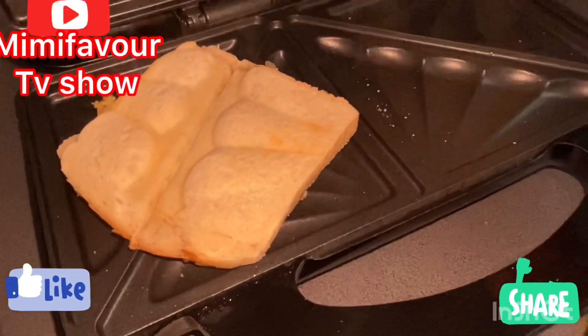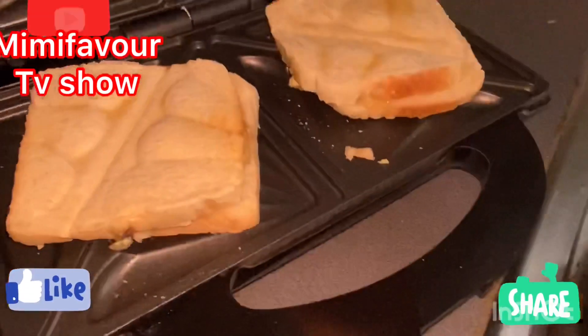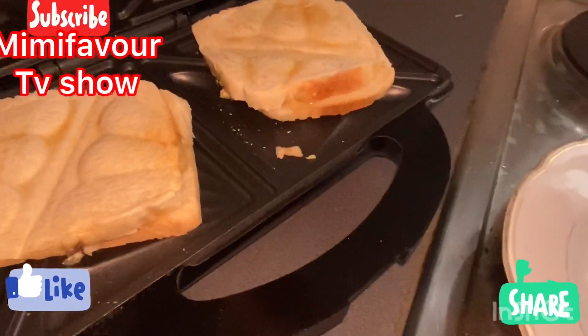As you can see, it's already toasted. So I just turn it around again — it's not yet the proper brown colour the way I want it, so I have to turn it around and close.